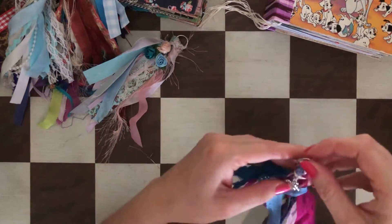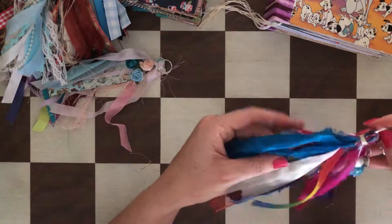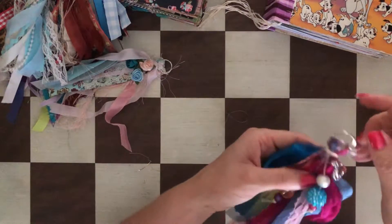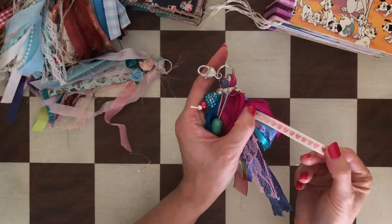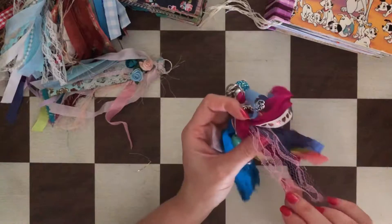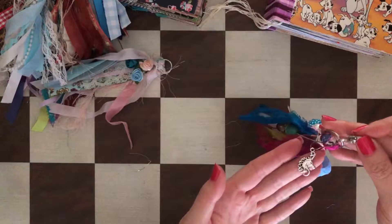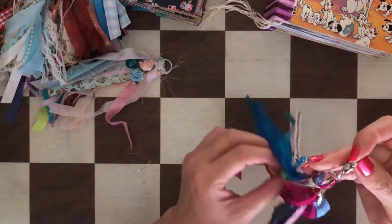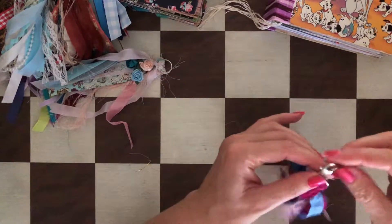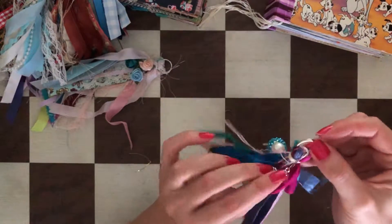This one is a unicorn tassel. It has a rainbow color ribbon — teals, pinks, and hearts — so sweet. Lavender, very delicate colors, and some pink lace. You can attach it with either the lobster clasp, split ring, or pin.